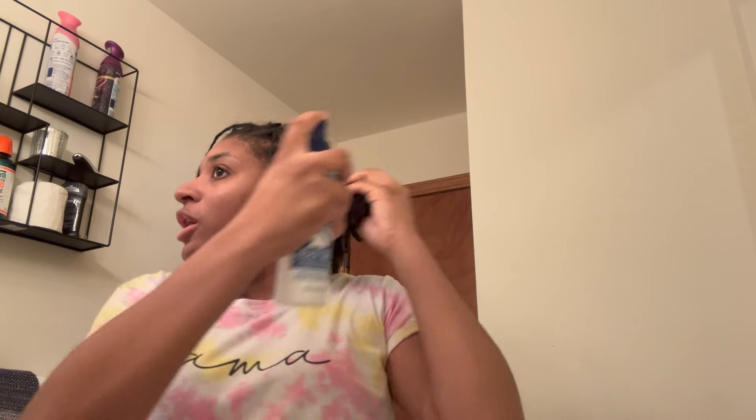I pulled out so much hair over here — it looked like a big old bush. I was pulling out thick pieces of hair, so next time I do it I know I need to do smaller pieces because my hair is super big.